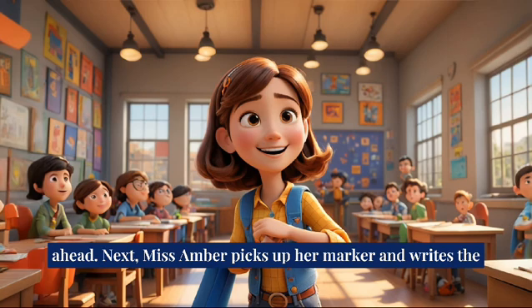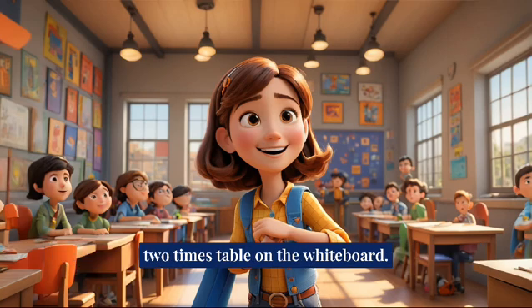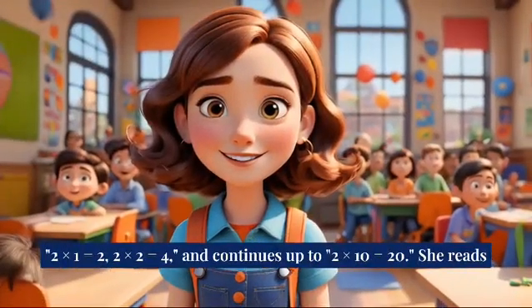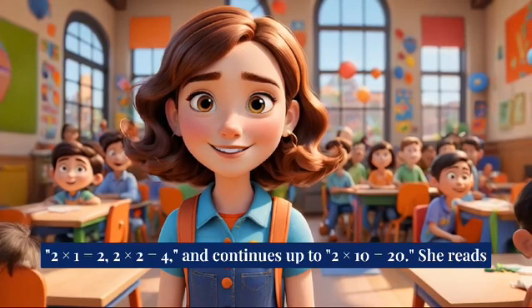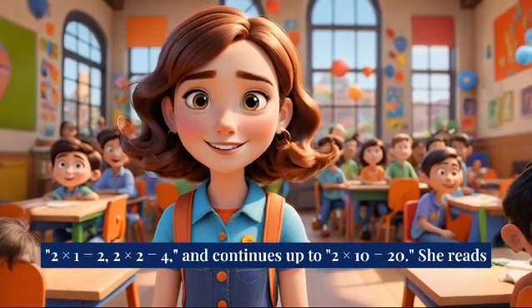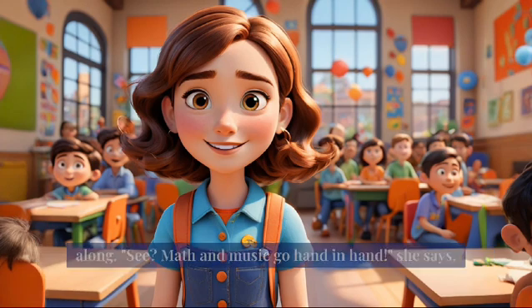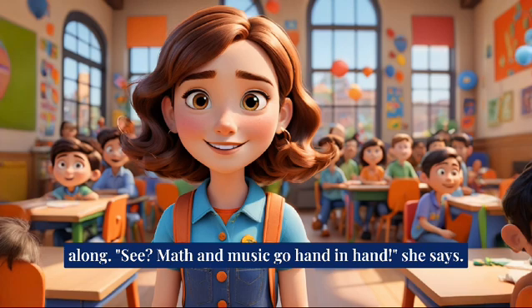Miss Amber picks up her marker and writes the two-times table on the whiteboard: two times one is equal to two, two times two is equal to four, and continues up to two times ten is equal to twenty. She reads each equation aloud, her voice in tune with the beat as she claps along. See? Math and music go hand in hand, she says.